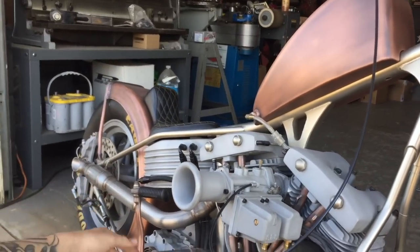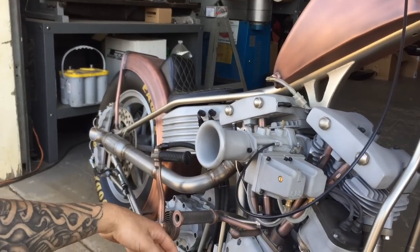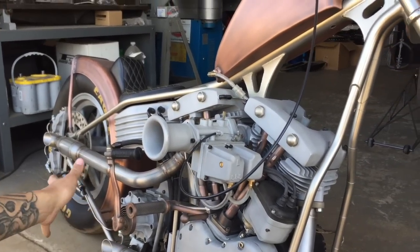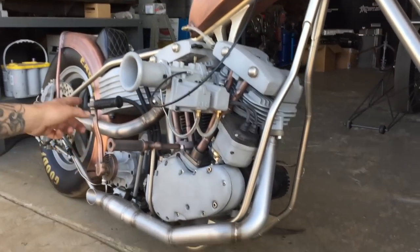All the sheet metal parts are aluminum. There's no steel on the bike. No steel on the bike at all — aluminum gas tank, aluminum oil bag, aluminum back fender, all built in-house from scratch. Stainless steel pipes.